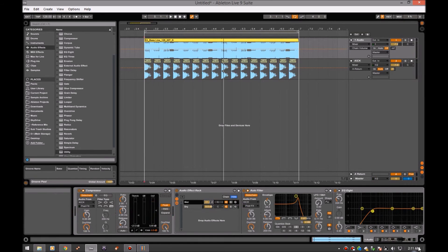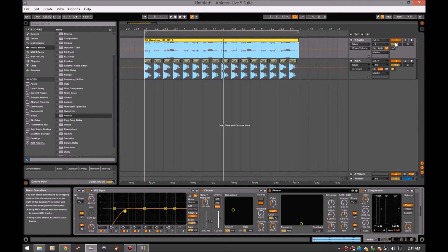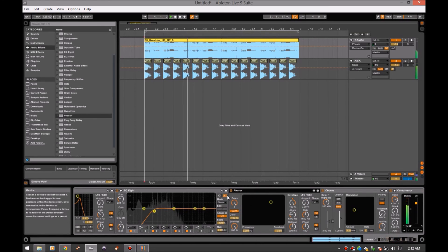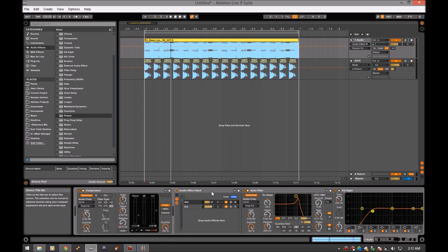This is going to be creating some width and a cool effect — it sounds pretty cool. Now let's try something else — let's try a phaser after the chorus. Solo this out. That's cool, it's adding a lot more movement. It created some stereo width out of a mono signal and fills it out quite a bit. Awesome.